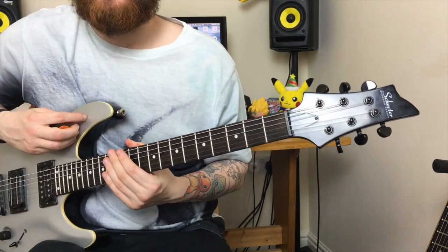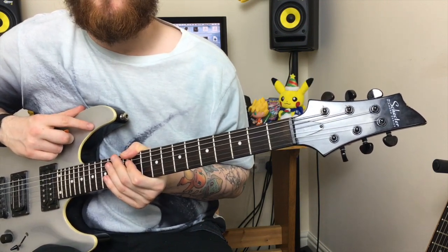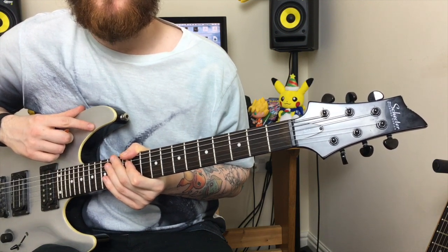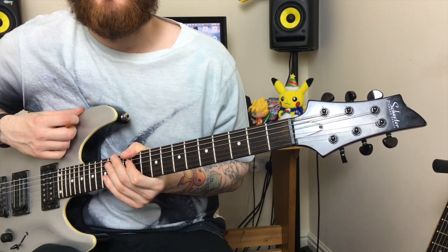This riff is Children of Bodom's 'Are You Dead Yet?' I know it's not super easy — it's not exactly what you would call a beginner's metal riff. But I really think if you push yourself, play it at a slow speed and work your way up, you can really nail this riff.